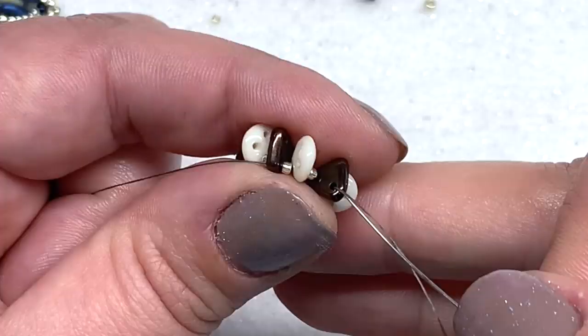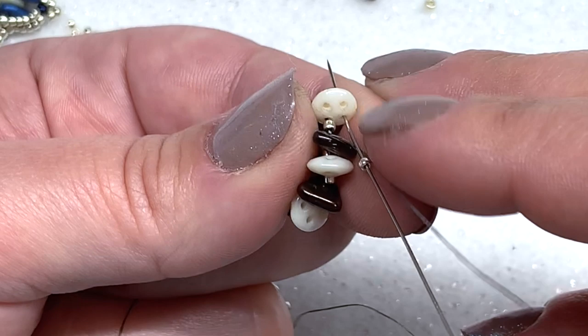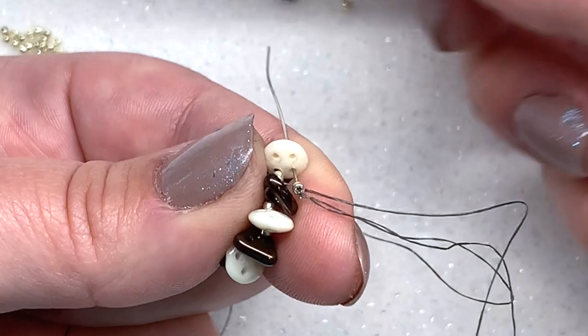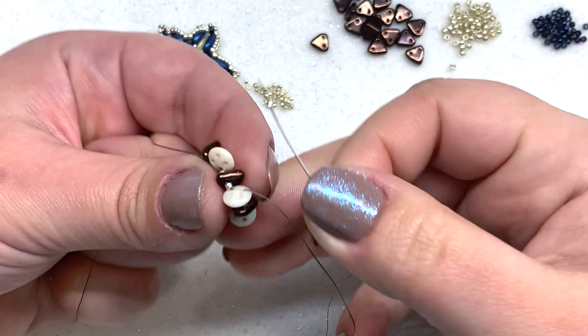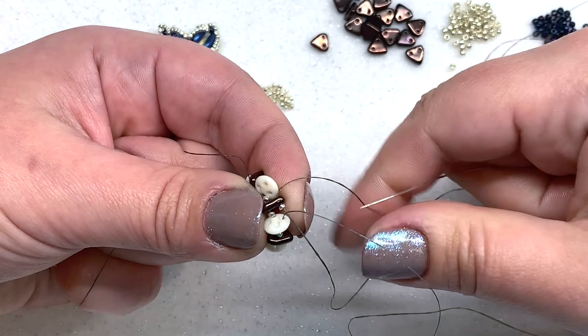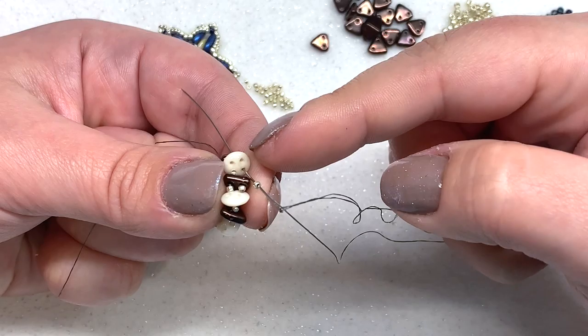Coming out of the other hole on my triangle going in the opposite direction, I'm going to pick up another 15-0 and go through the next quadra lentil — the bottom right. I want a 15-0 on the bottom left and bottom right, leaving two empty holes on the outside of this new beaded ring. Coming out of that hole, pick up another 15-0 and go through the empty hole of the triangle, making sure it's pointed inside the circle.